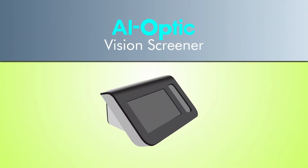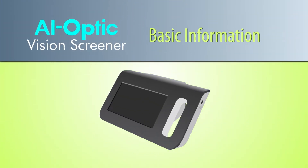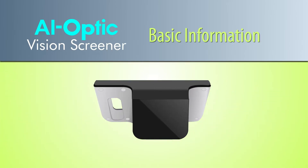Thank you for purchasing the AI Optic Vision Screener. Before you get started, we invite you to watch this video for important information.